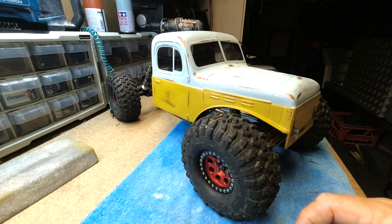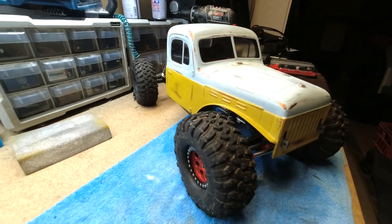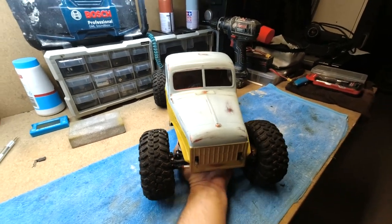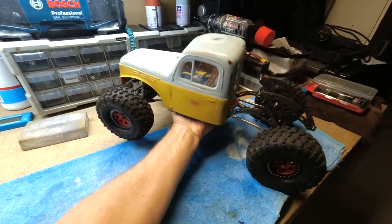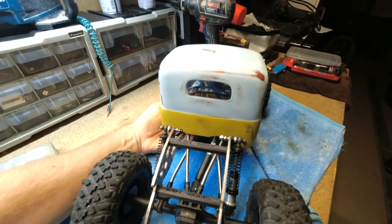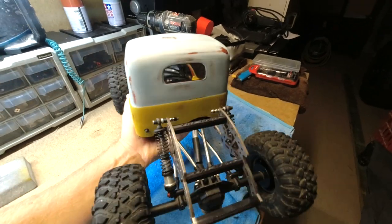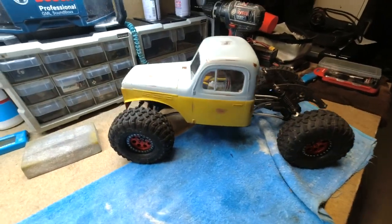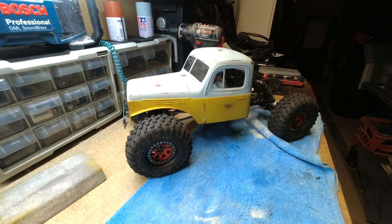That's basically it. Sorry about the noise - we've got a storm going on at the moment, which is always the way when I do videos. The lighting is pretty average in here so I'll turn it around so you get a look at the other side - same deal, just how I've done it and around the back. I haven't actually done a lot around the back, but there you have it. Anyway guys, thanks for watching. Until the next video, keep on rocking and keep on crawling.